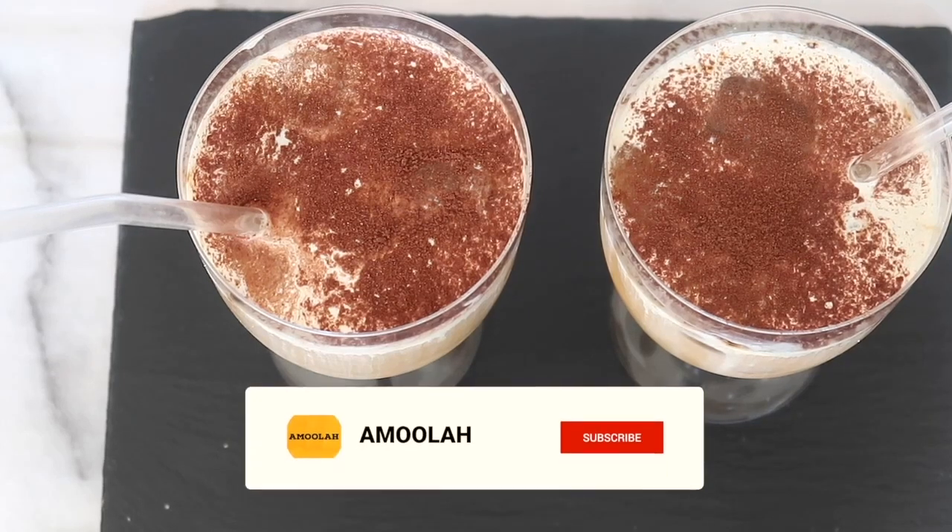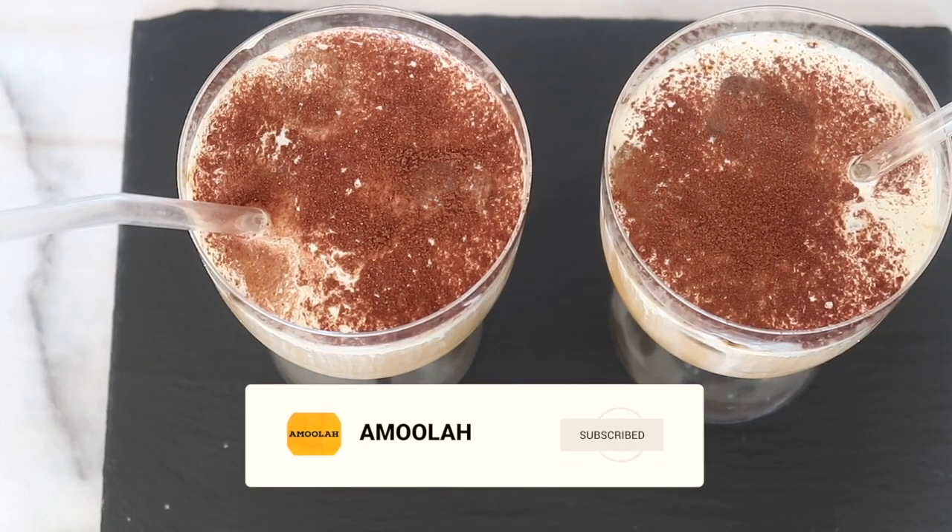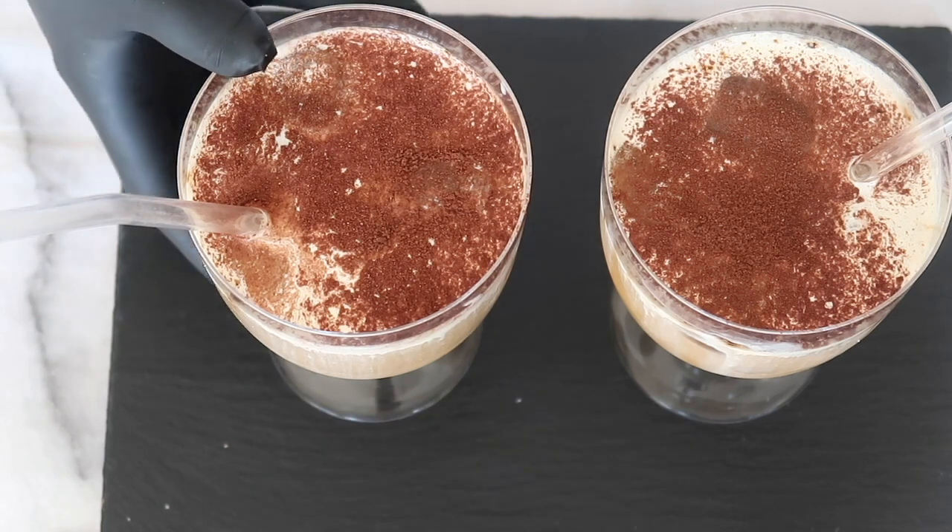Hi everyone, today I wanted to share a super quick recipe of one of my favourite keto drinks for the summer — Eins Fina Iced Coffee.